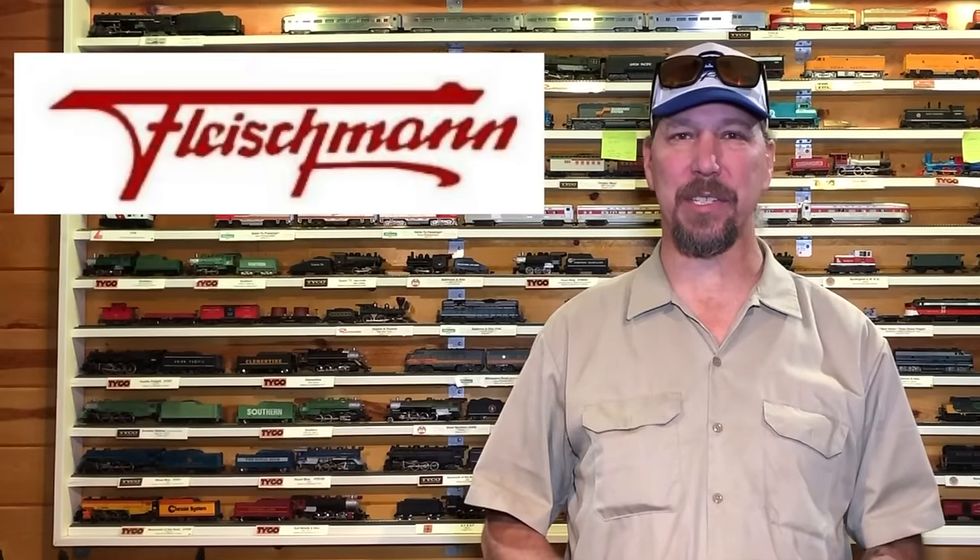Hello! Welcome back to another edition of Classic Model Trains. I keep trying to find original oddball little things to work on, and this week's episode I think we found one. There's a company out there in the West Germany area called Fleischmann's - they make little trains. This one here was sent in to me from a fellow named Steven Tedesco, out there in Massachusetts.